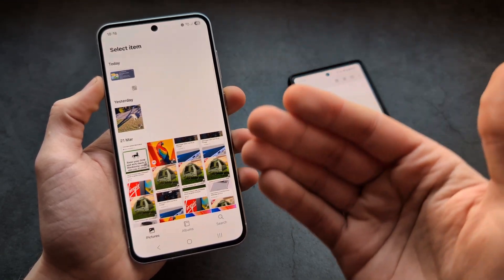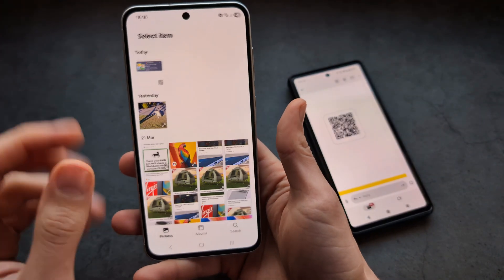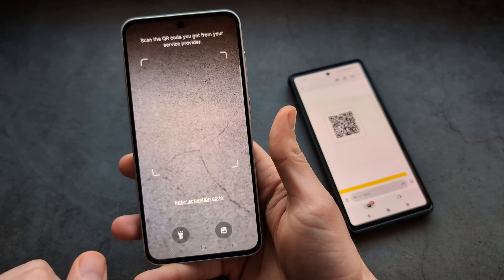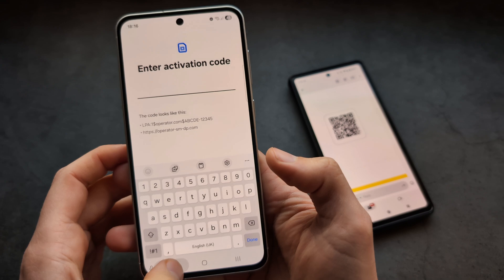If you have the QR code in an email, you can take a screenshot — press the power and volume down buttons — and then pick it from internal storage. You can also click here to enter the activation code instead if you have that rather than the QR code.